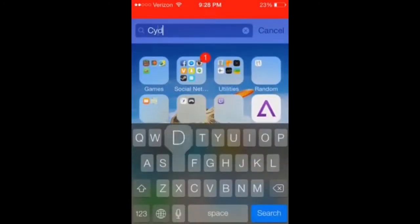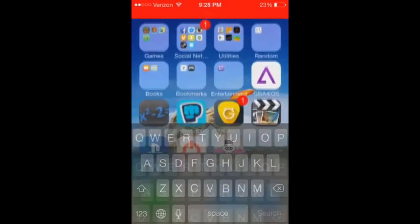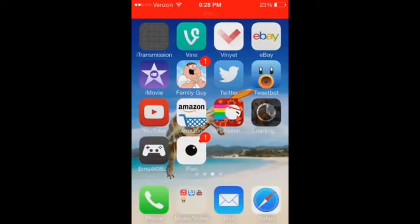To prove that I don't have a jailbreak, I'll type Insidia and nothing comes out. So this is not one of those fake videos, because I've been seeing tons and tons of fake videos of this.